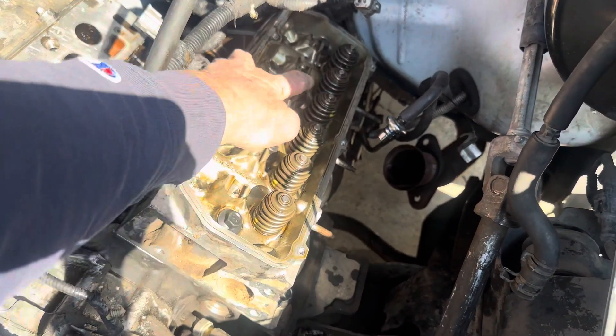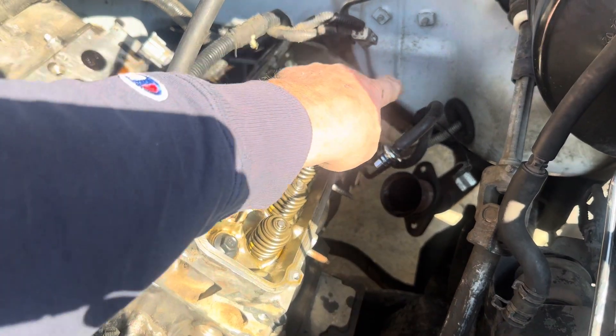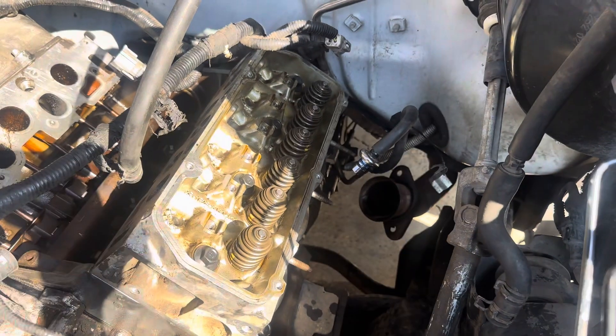The torque sequence is: the third bolt back is number one, two, three, four, five, six, seven, eight. You go through that sequence and torque them all in that order at 14 foot-pounds.